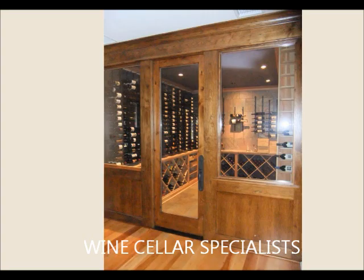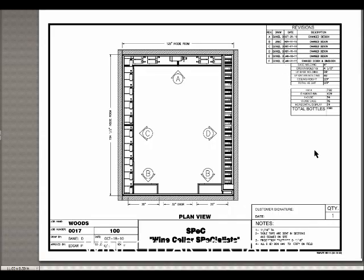We're going to start out with the drawings. This is the overhead plan view of the cellar. You can see that it can hold a total of 1,381 bottles. You are looking at the front wall here, elevation B. The back wall is elevation A. The left is C and the right is elevation D.